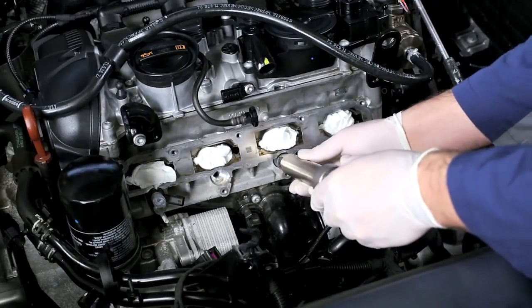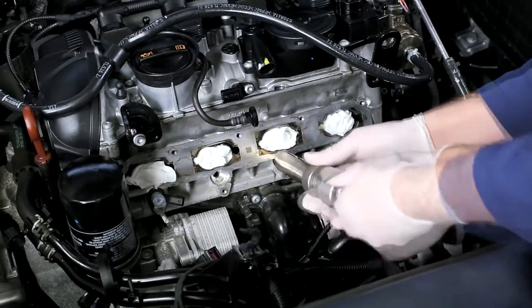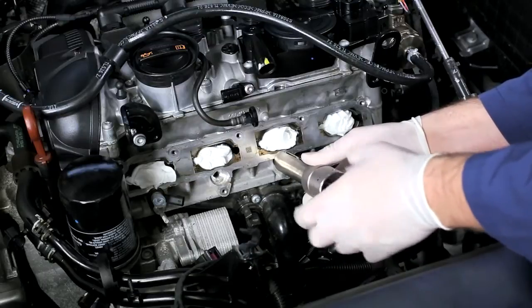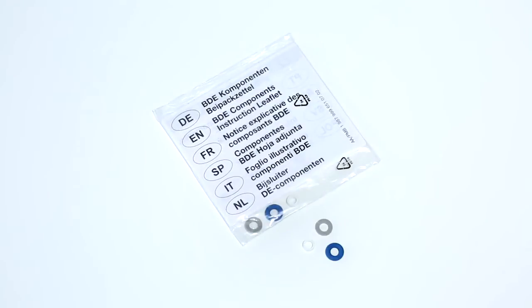Depending on the mounting position of the high-pressure injectors, you may not be able to use the Bosch tools. Please use the original equipment tools supplied by the vehicle manufacturer instead. Appropriate seals for the high-pressure injectors are available within the kit.